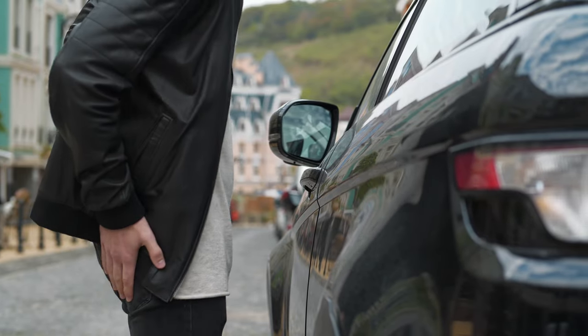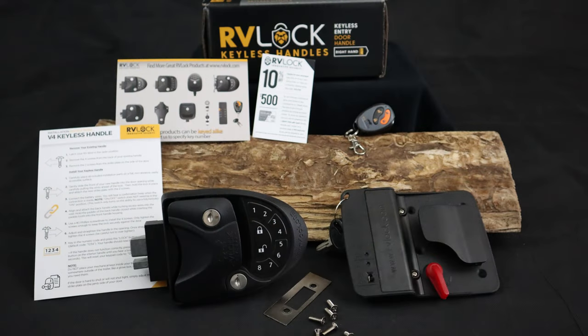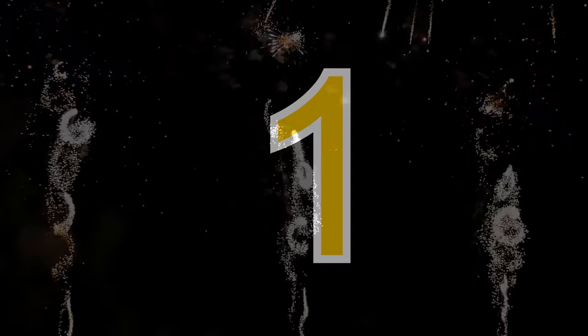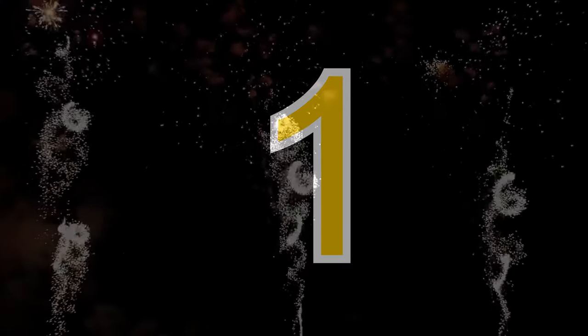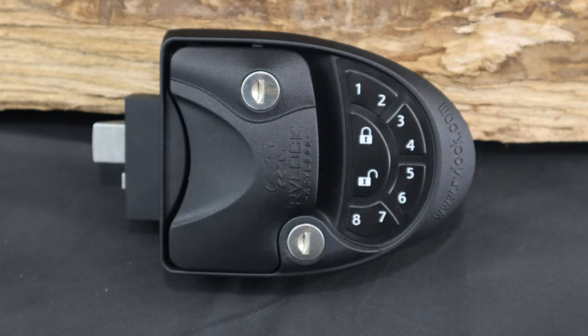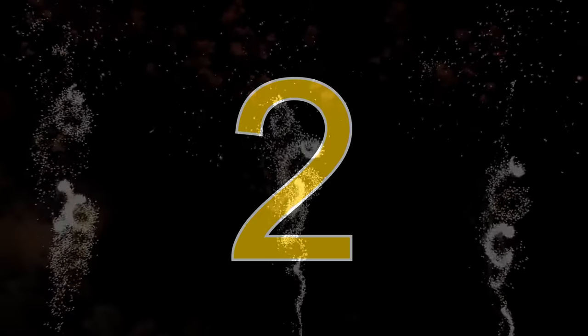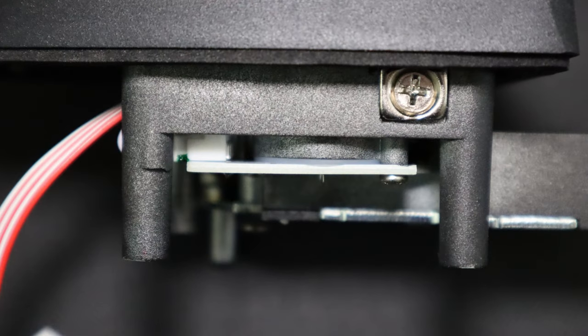Who hasn't gone someplace and forgotten their keys and had to make an extra trip? I have friends that packed up their camper, their family, their pets, driven more than an hour, only to realize once they started back to the campsite that they forgot their keys to the camper on a kitchen table. This RV Lock V4 comes with a remote control and a keypad on the door, and it could potentially save your two-hour trip and your weekend.